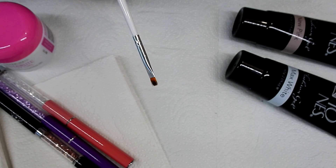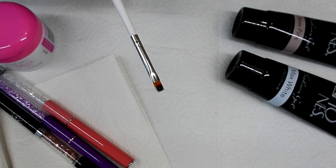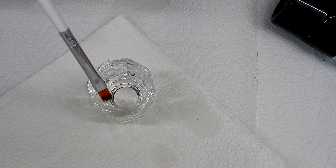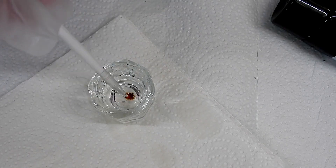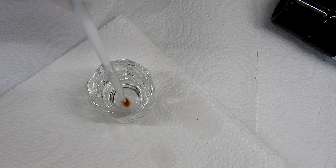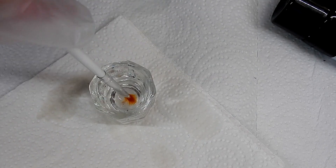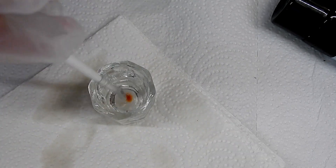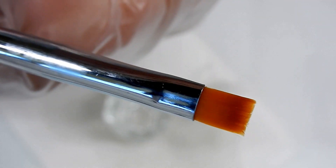The small cheaper brushes I use for doing artwork and applying colored gels — this one here has black gel paint on it so I can show you how I get it out. In this dappen dish I have isopropyl alcohol 91%. A lot of people use gel cleanser to clean their brushes — that's okay too. I dip my brush in and start swishing it around, then wipe it on the paper towel until I can see no more color in the brush. It's now cleaned and ready for the next color.